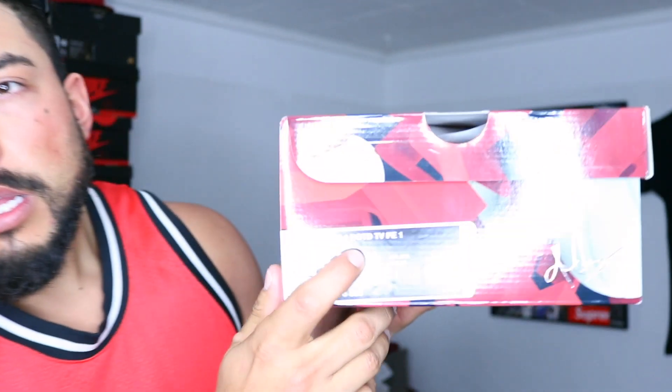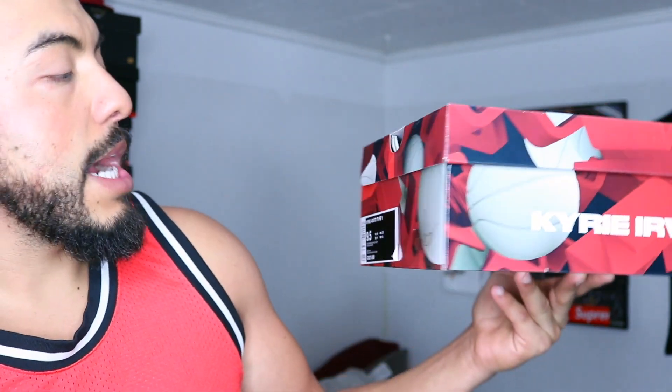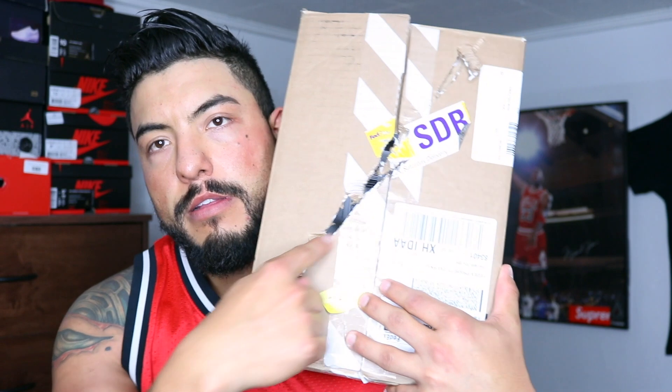Here is the box — some of you guys can probably tell what it is. The box is damaged right here. When the box came in, that damage was already there. I don't know where it came from — it came through FedEx. Luckily it didn't rip it, but it damaged the box right there and right there.